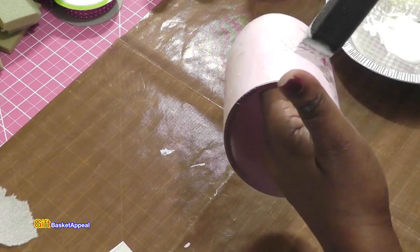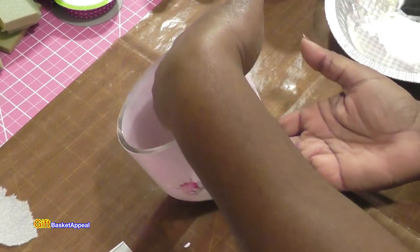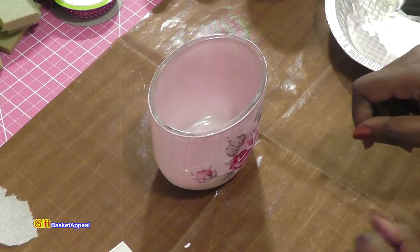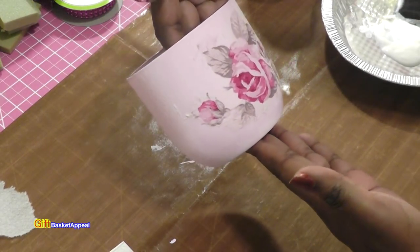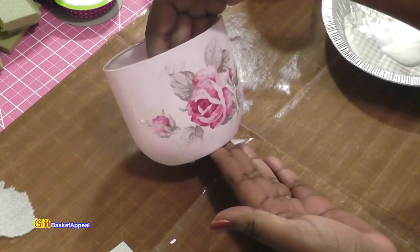I'm going to let this dry for a moment — I usually give it about 15 minutes just to let it settle in, and then I can use my brush strokes again to give it a shine on top. But right now I am really loving the way this turned out. Already without the flowers it's already lovely.